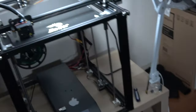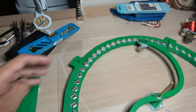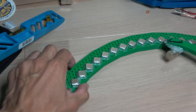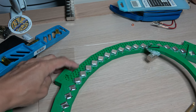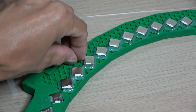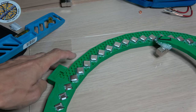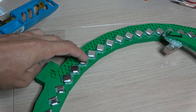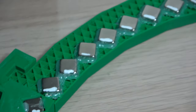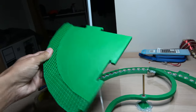This one I didn't finish printing — I paused it, and then the bed of the printer cooled down and the piece basically popped off. Once that happens you're screwed, because the head of the printer will start moving the piece around and it turns into a nightmare.